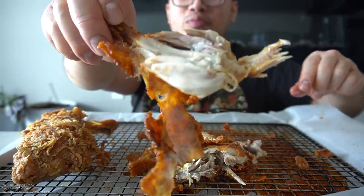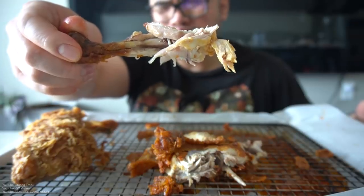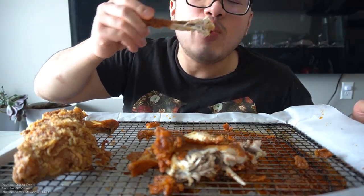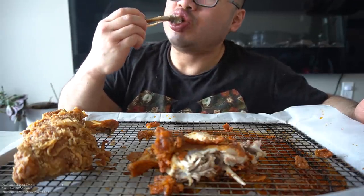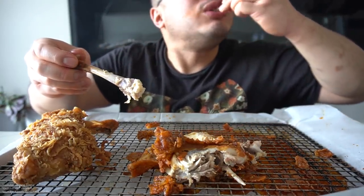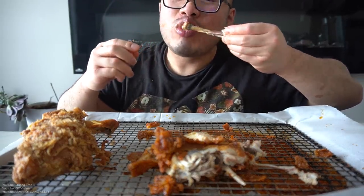Mmm. It's a chicken ass. Mmm. All right, bell is dying. Mmm, mmm, mmm.